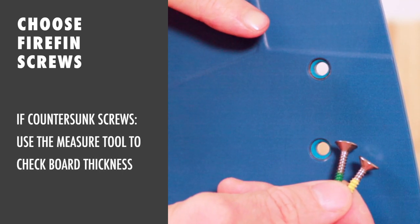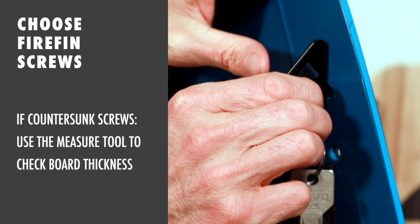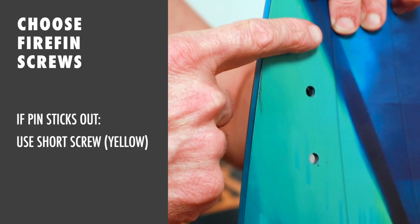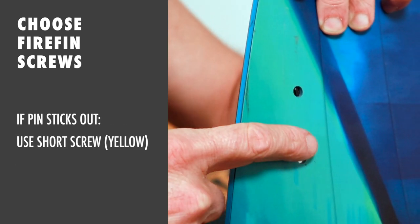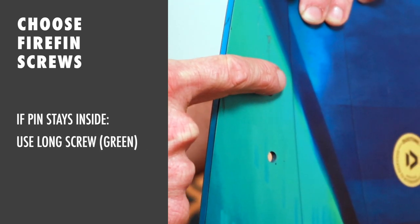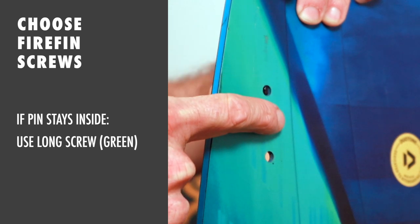If your board requires countersunk screws, then use the measure tool to check the thickness of your board first. If the pin is flush or sticks out, then use the short countersunk screw marked yellow. If the pin is well inside the board, use the long countersunk screw marked green.